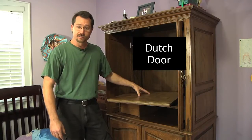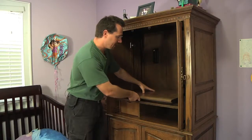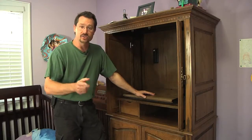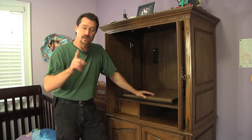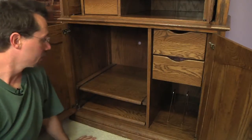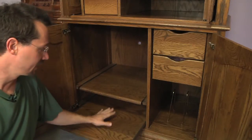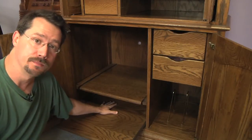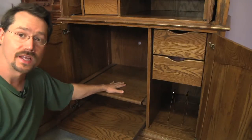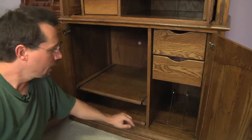To convert this into a wardrobe or freestanding closet, I need to take this internal hardware out — and fortunately that's pretty easy. It's a single unit held in by just a couple of screws from below. Down on the bottom we've got a couple of slides that were for VCRs and stereo receivers, but what's nice is those are going to be big enough to put a laundry basket on for dirty laundry or storage. This slider here is adjustable and looks about right to fit two laundry baskets.